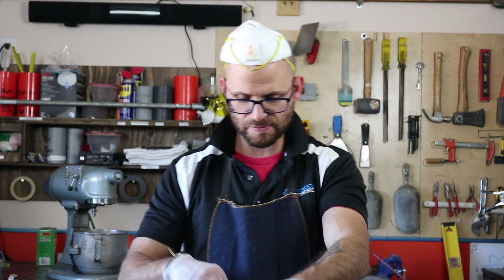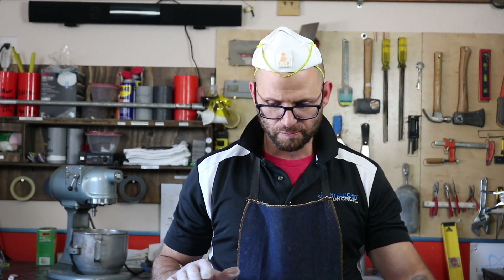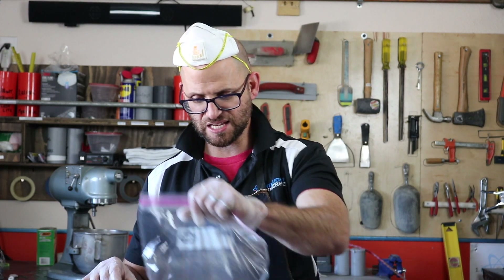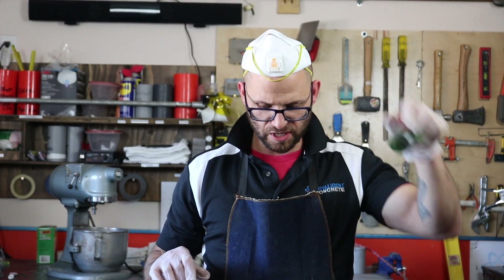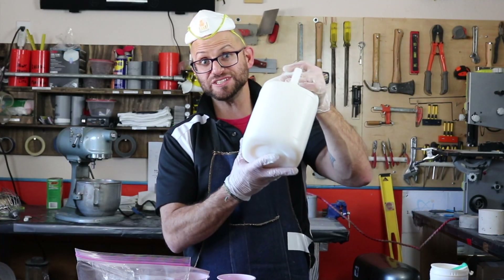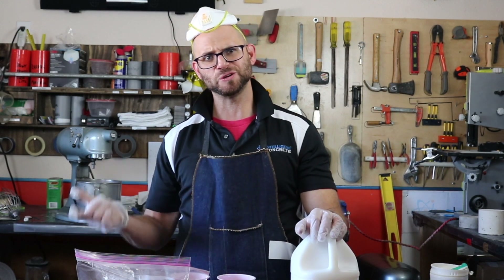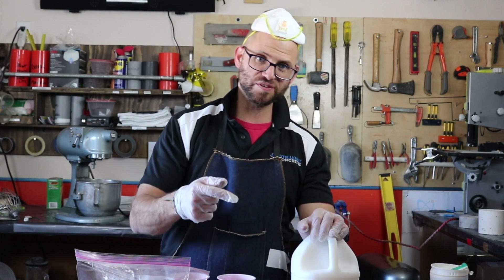So I got my cement, my sand, my water. I'm using a high-range colloidal silica and it's got this milky look to it because it's that larger particle that we were talking about in the last video.